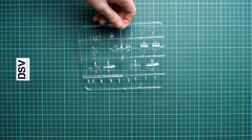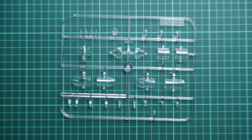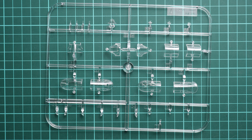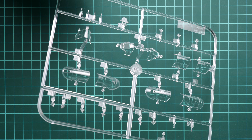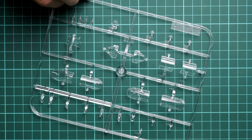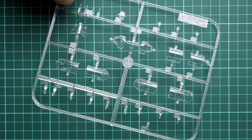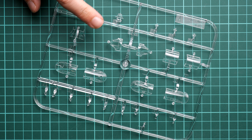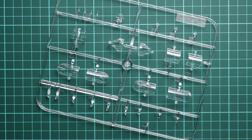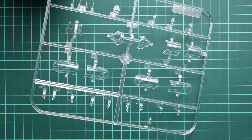We are going to start with the clear sprue because it was on the top. We have here a rectangular frame with all the canopy parts. Obviously you can model an open cockpit, as we have separate sections. Molding quality looks really great — I don't have any complaints. It will be a relatively easy thing to assemble everything together because masks are included; this is a profi pack so it will be a really straightforward thing to do.